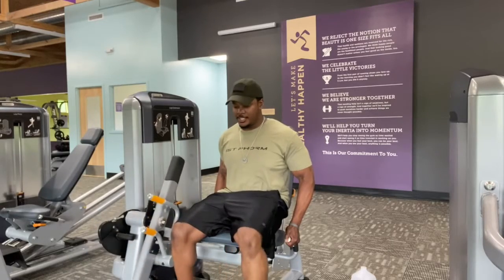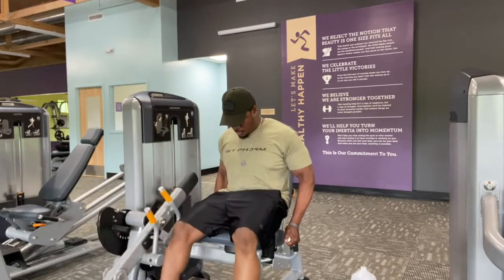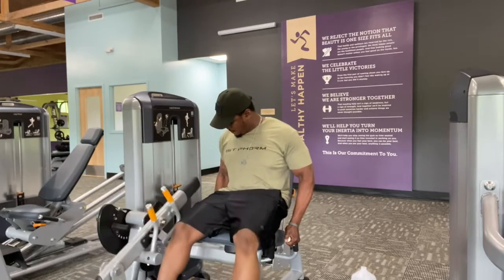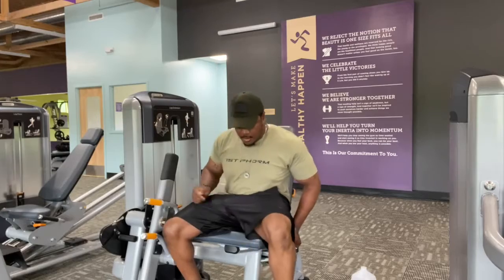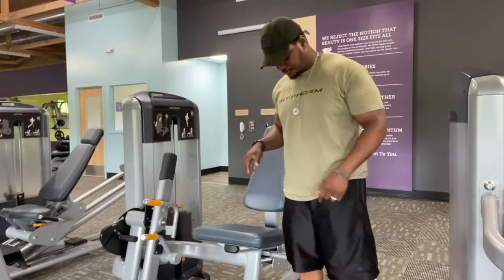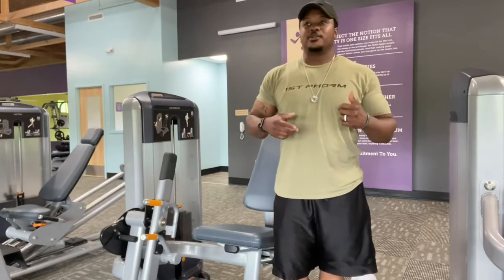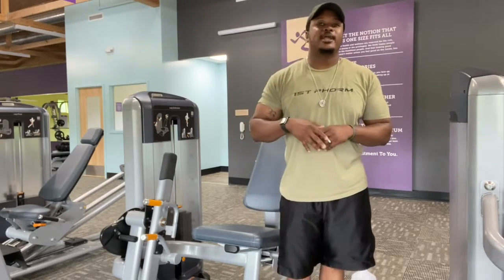It's all about that time under tension. Get up and get them legs loosened up a little bit. I really like doing these because it really gets your knees warmed up. It gets the blood flowing a little extra into your legs. That way, by the time you get to squats, your legs are ready to go. You burn it out and finish up your leg work.